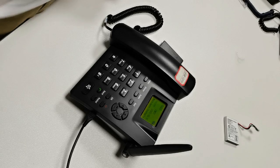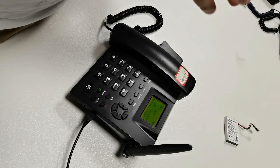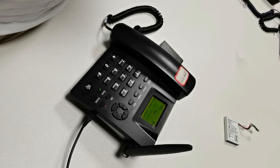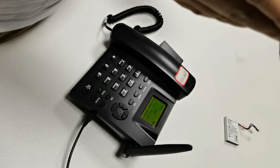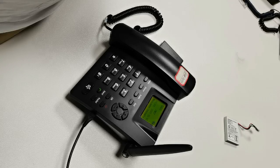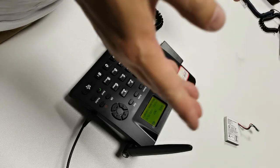Hello everyone. Welcome to visit Shenzhen East Line. We are the manufacturer of landline wild telephones and GSM and 4G fixed wireless telephone.